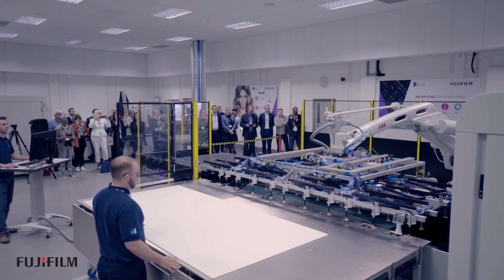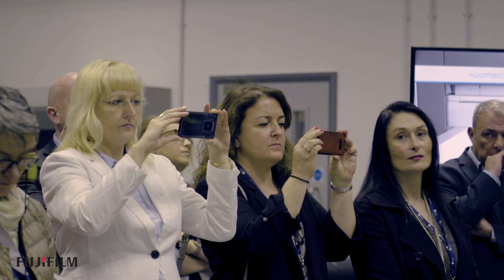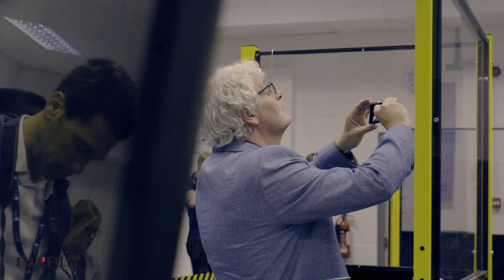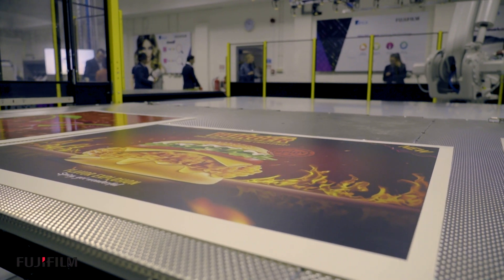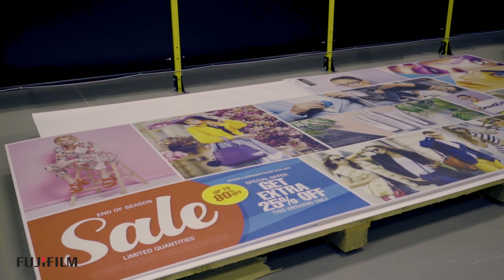We've invited the press down today to demonstrate these two new products and features. We've been able to show the OnsetX HS at its new headline speed of over 280 beds per hour, and we've also been able to demonstrate UbiJet OX, our latest introduction in ink technology, offering excellent adhesion at these speeds to the challenging plastic rigid media.